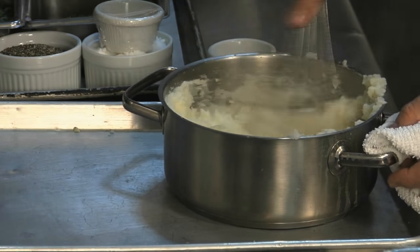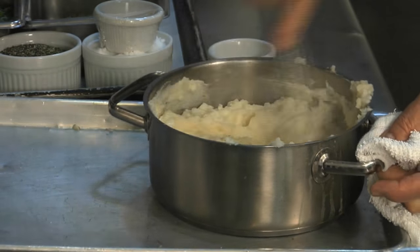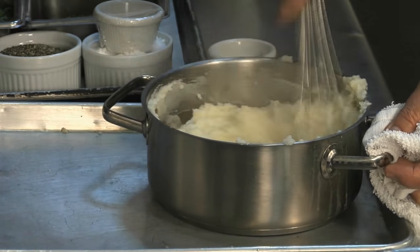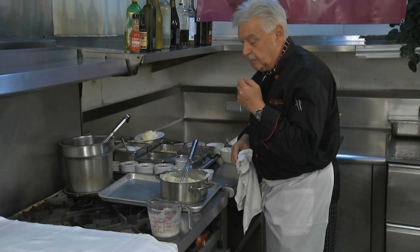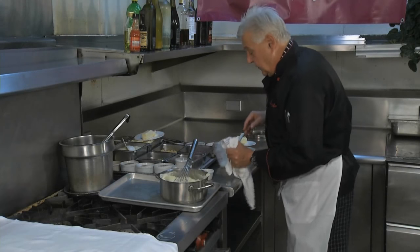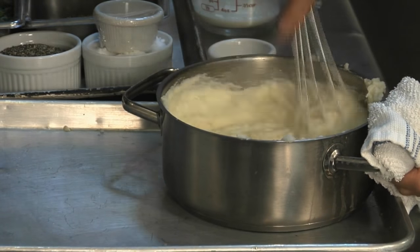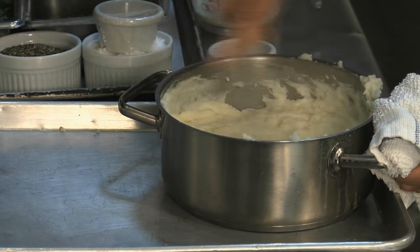Now you can do a little vigorous mixing, and since I put salt already, I have to taste a little bit — perfect, a little more. The other key is the milk and cream has to be hot, almost boiling, otherwise the potatoes cool down too much and they don't whip very well.